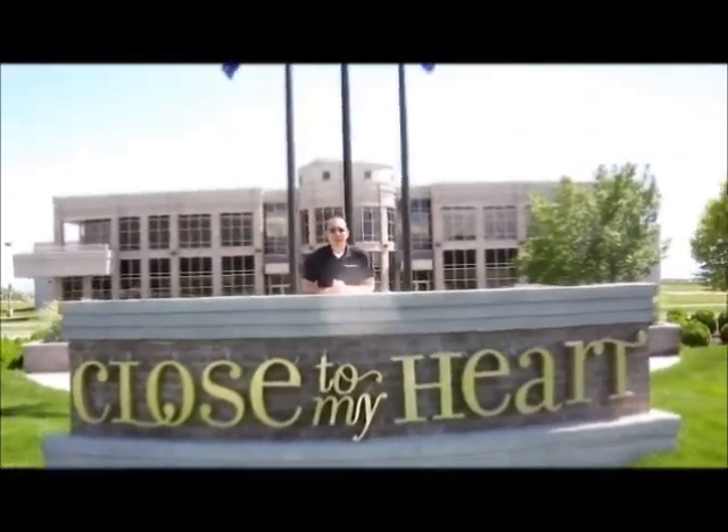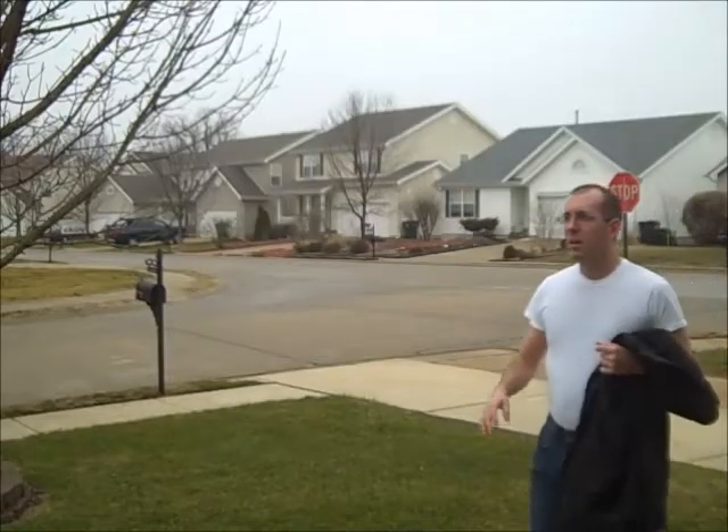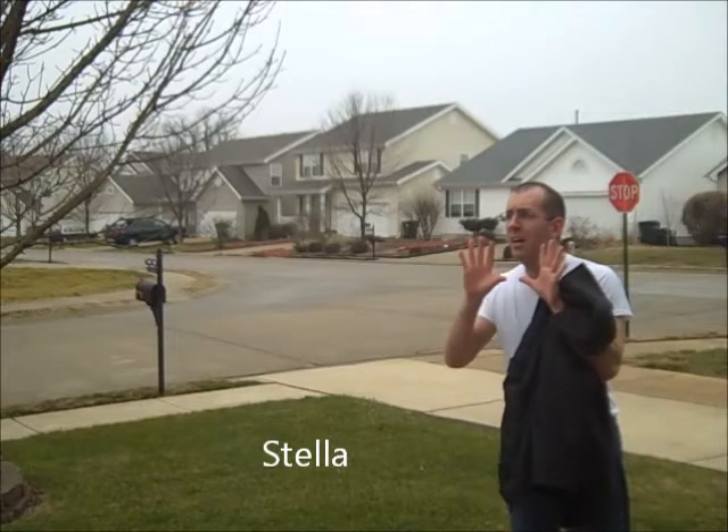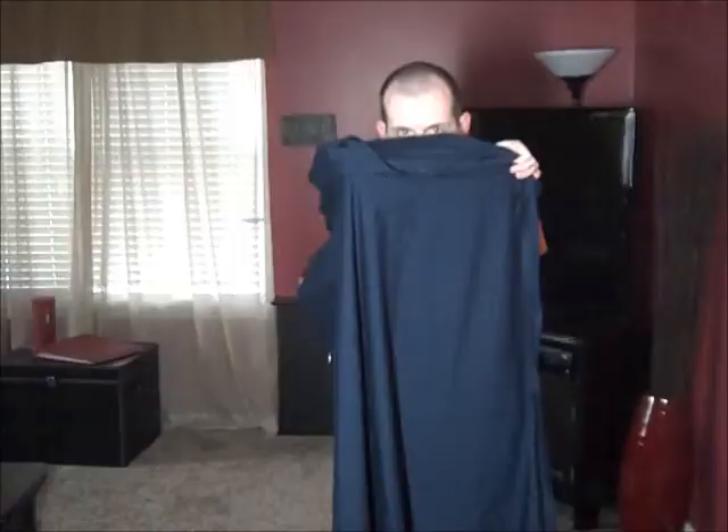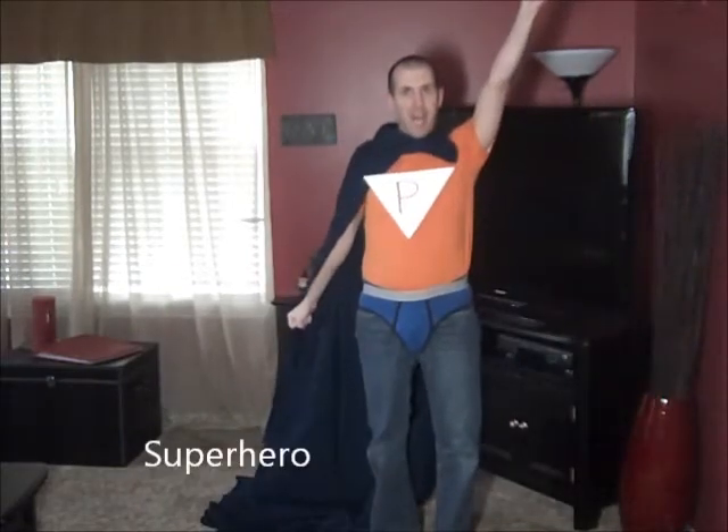Hi, welcome to another episode of Dr. Phil Scraps. Ready? Okay! Victory! Stella! Dr. Phil Scraps to save the day!